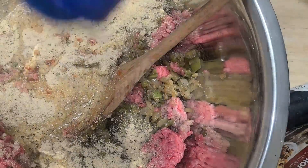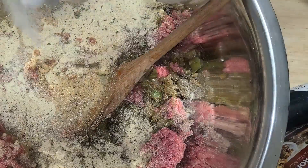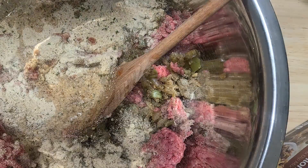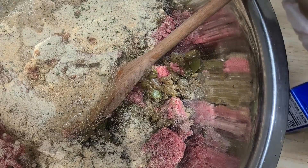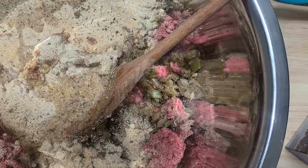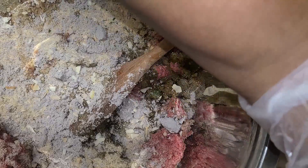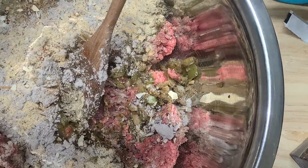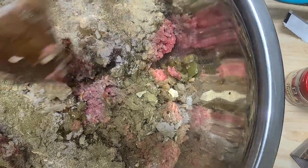Now I'm adding some nature seasoning, onion powder, garlic powder — I just eyeball my seasonings. I'm also adding half a pack of beefy onion soup mix; I don't think I need the whole pack. And I'm adding some ground thyme — you can use fresh thyme if you want. I love the herby effect thyme gives the meatloaf.